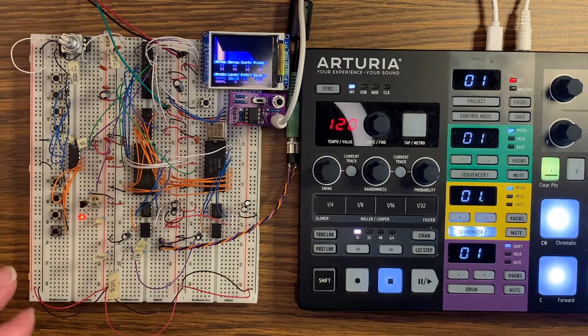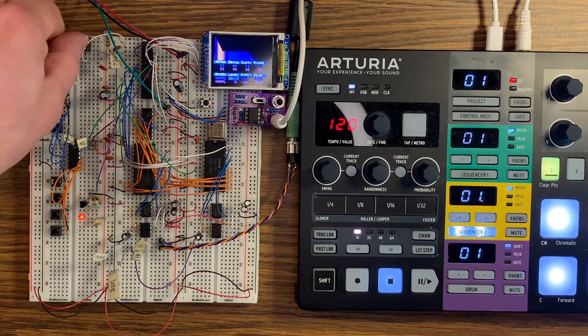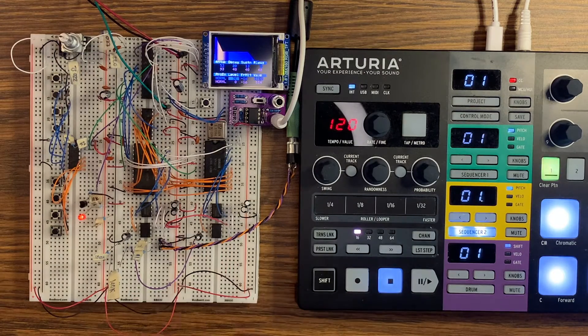Every single parameter is available through this menu and the prior one, so you're basically able to change 16 different things independently. Everything is one button click away, and then you just use the rotary encoder to change the value.